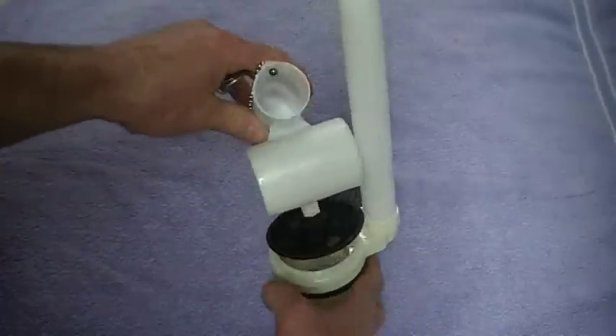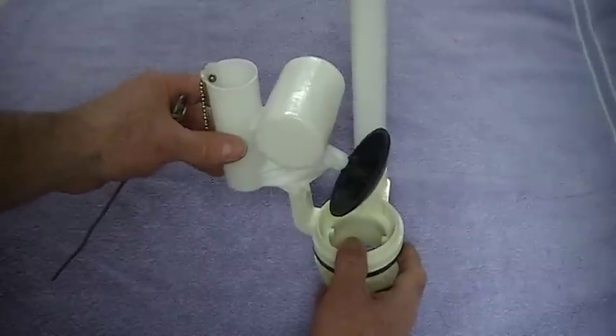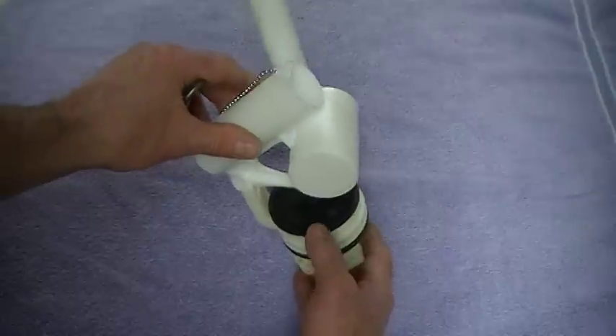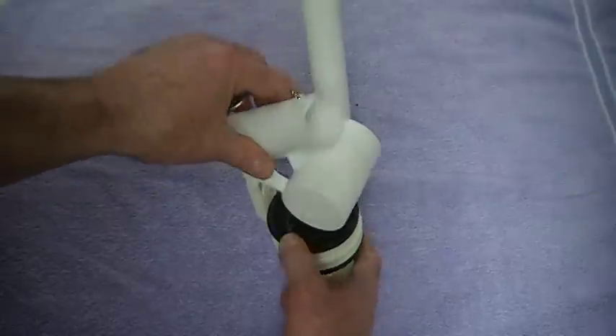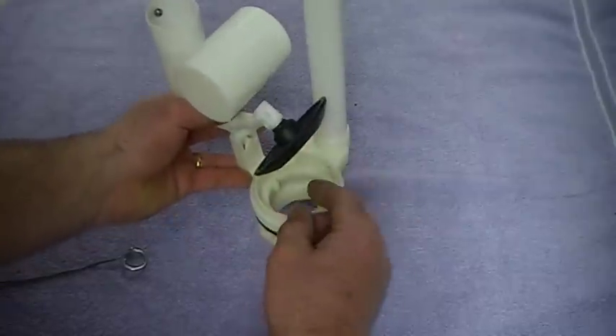That is the reason why you have to flip the handle a few times in order for the tank to stop filling. Another problem they do have — not that often — is the flapper.